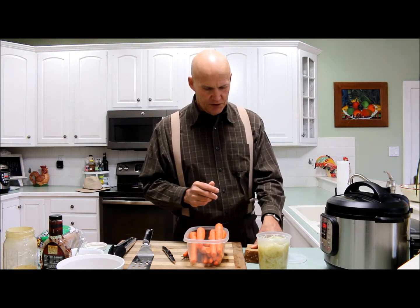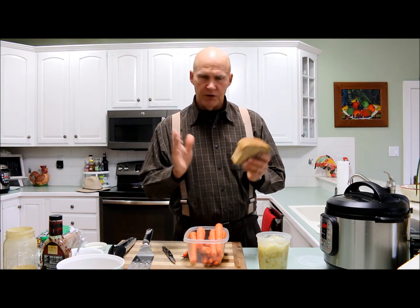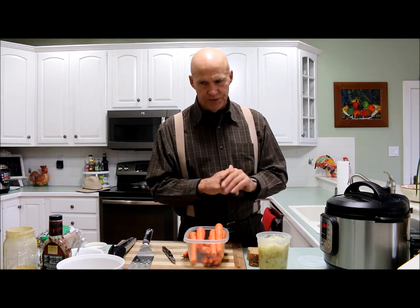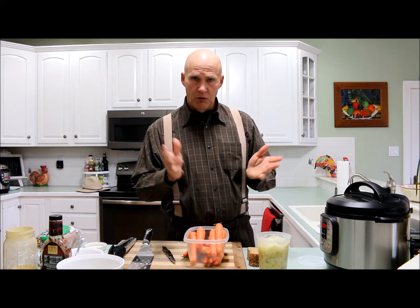Somehow we ended up with the idea of making a carrot Reuben. I like the idea because you can use Ezekiel bread — there's no oils in that. Unfortunately most whole wheat rolls you buy do have a little bit of oil in them. I'm always trying to fine-tune my health, so going with the carrot Reuben, you can use a whole wheat bread with no oil or the Ezekiel bread that we use here.